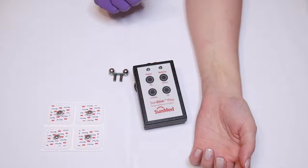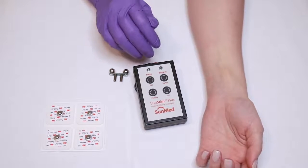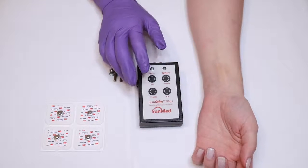If possible, before administering a paralytic on a patient, it is best to get the baseline train of four, as long as it's safe for the patient.